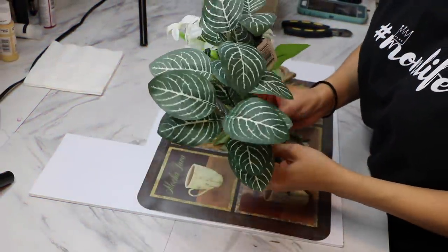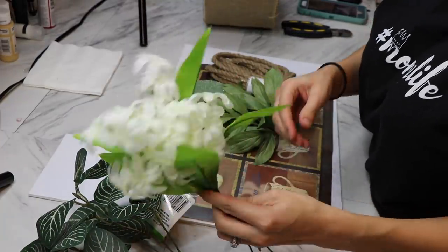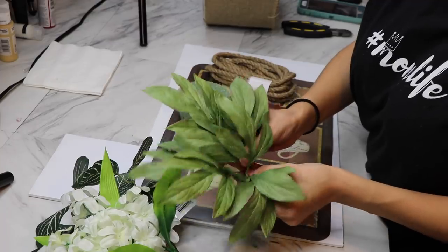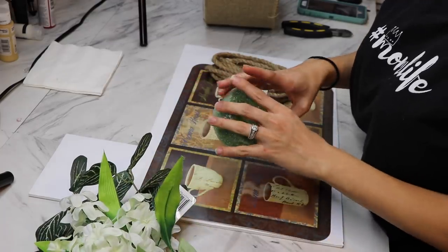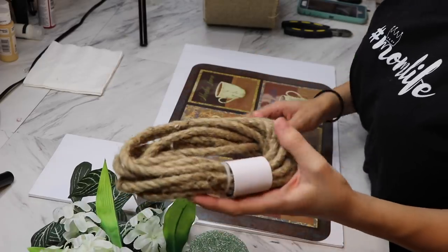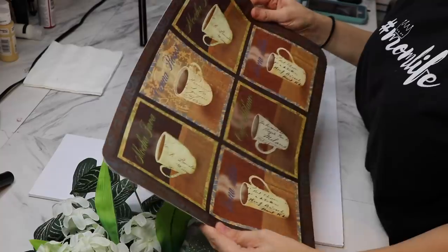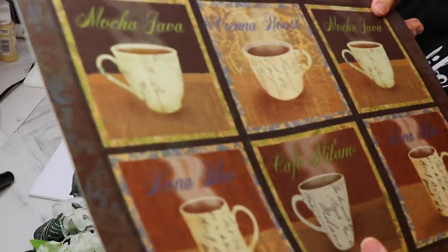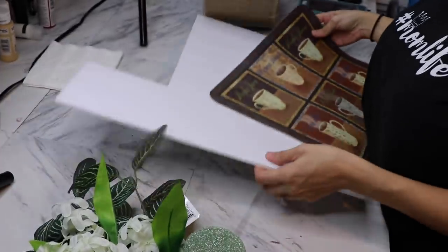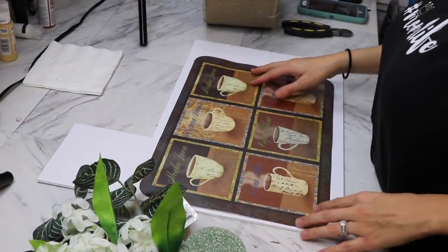So today we're going to have a two for one. We're going to start out with some greenery — just some white flowers and green leaves, which are extras from previous projects. I'm using a pool noodle, nautical rope, and this placemat — everything is from the Dollar Tree. I chose this placemat because it's going to go perfect in my coffee bar, and I'll also be using my foam board.